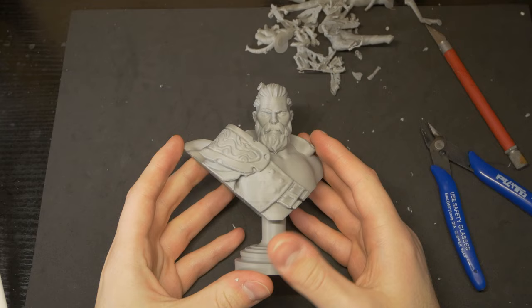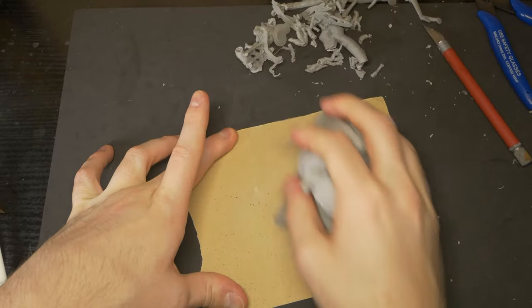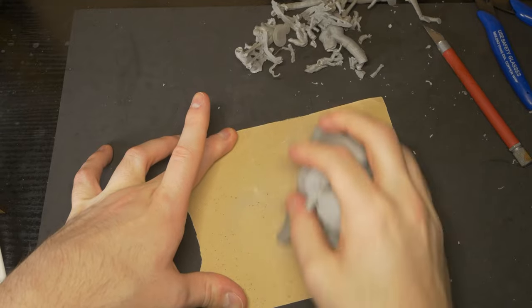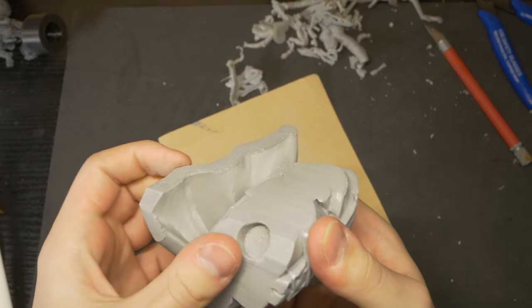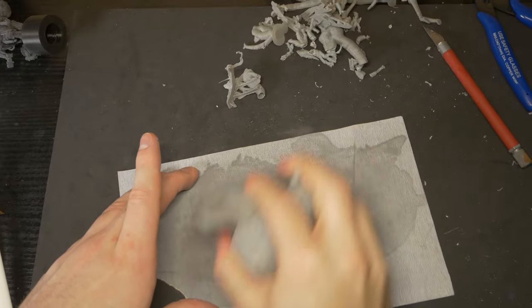I came in with a couple of different grit sandpapers, just to smooth out the carved edges of the bust to make sure that they look nice and clean and flat once they're painted. A rough sand with a low-grit sandpaper evened out these areas, and another pass with a finer grit smoothed them out fantastically.